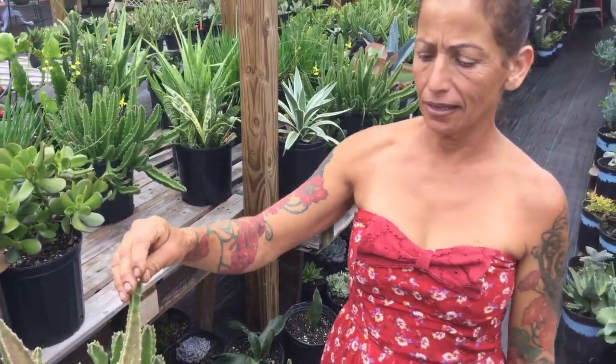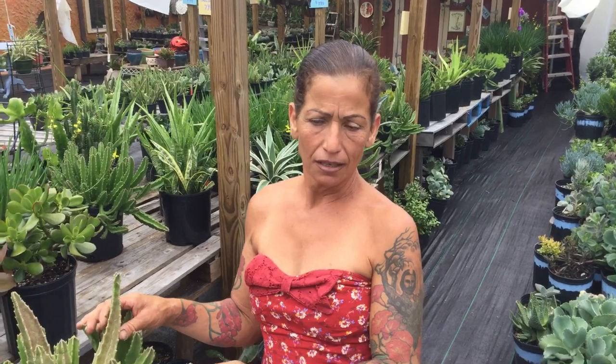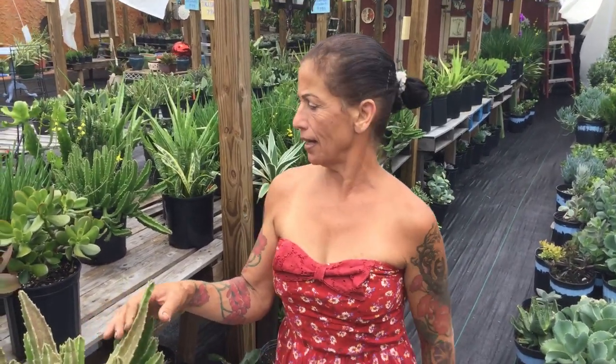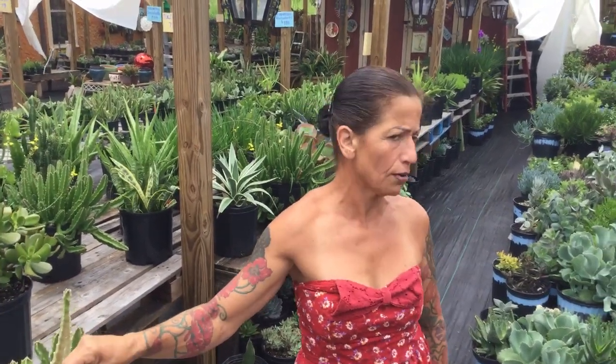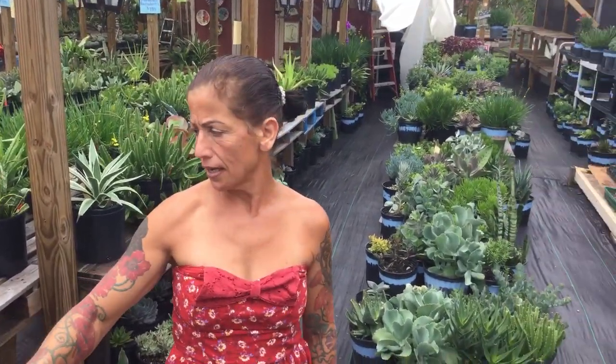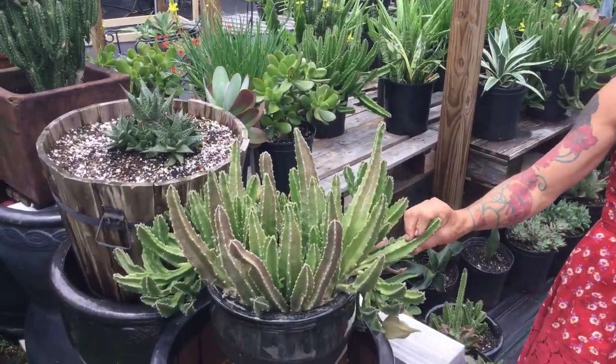Hi, this is Maria from Maria's Garden. Today is May 21st, 2018, and I've been working hard in my garden. I care for succulents — I have a couple hundred species — and I have desert roses too. I love my desert roses.